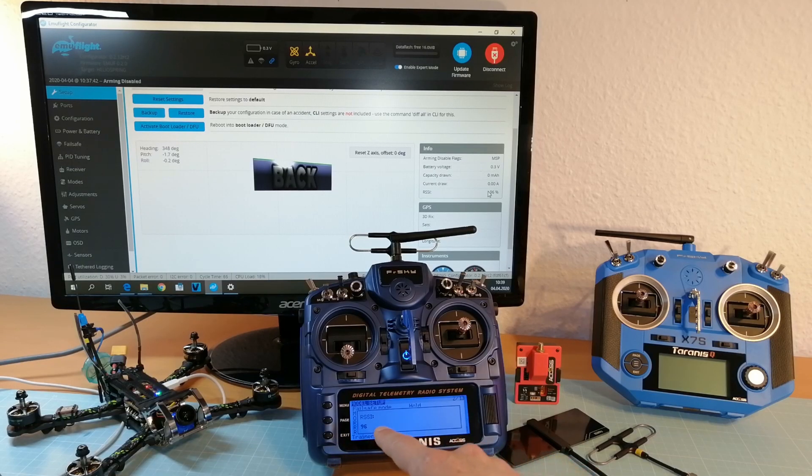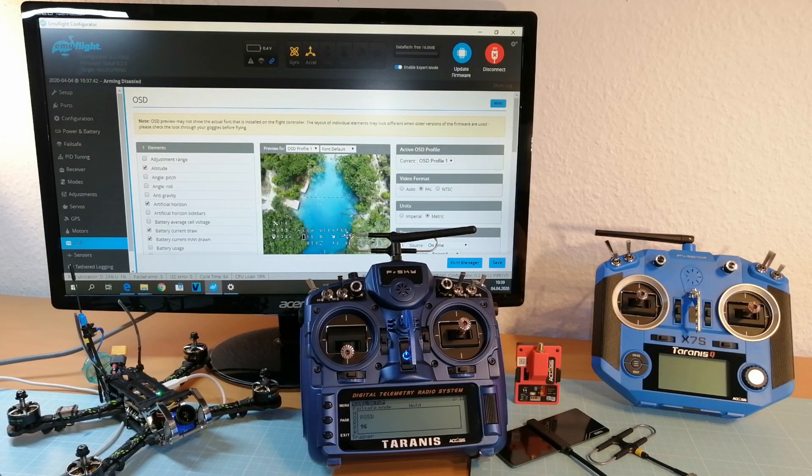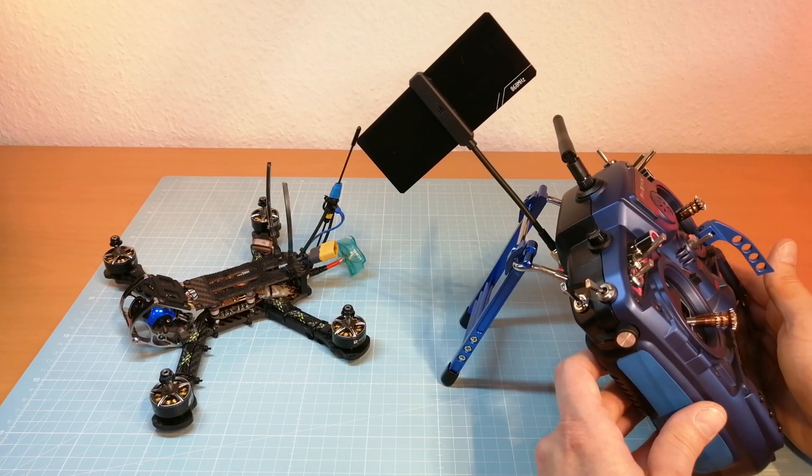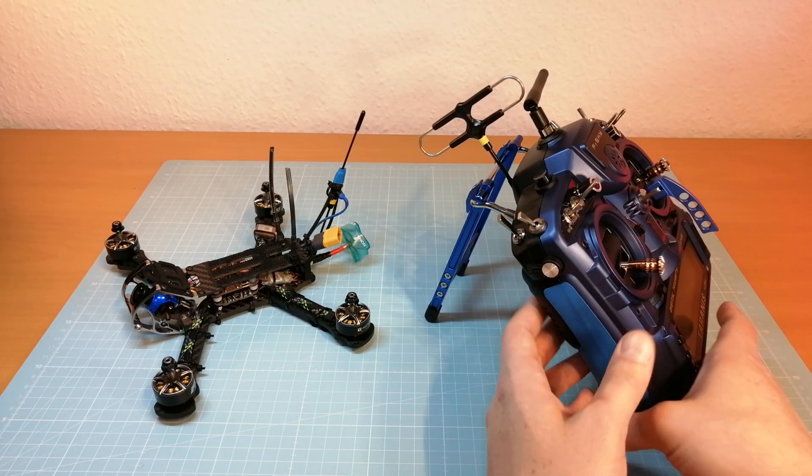The next thing I want to make clear is that I'm broadcasting the RSSI telemetry value back to my flight controller in order to show you exactly the same RSSI value in my on-screen display. First, I'm going to do a test flight with the new FrSky Zipp9 antenna, followed by the Super 8.